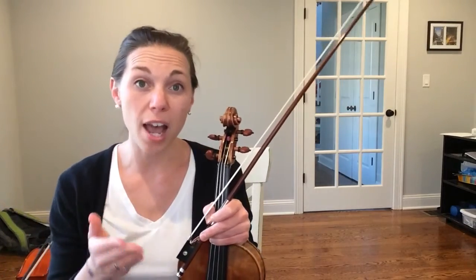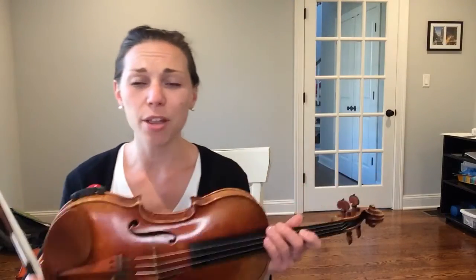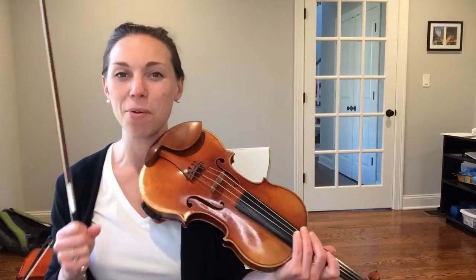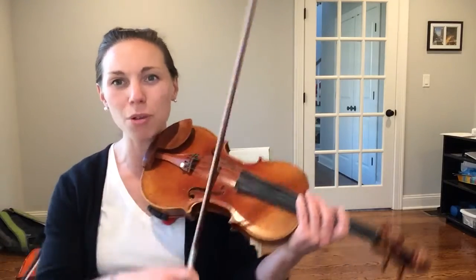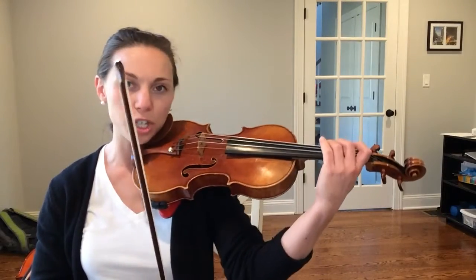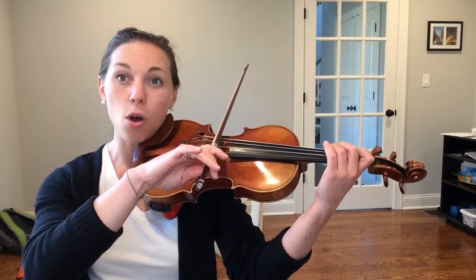Let's start with the first octave that we already know, starting with your open G string. This is a violin — I don't have my viola at home to make this video, so just know my bow and my fingers will be over one string, but that's okay. Place your bow on your G string and play just a one-octave G major scale but only go up.